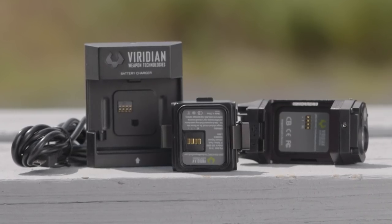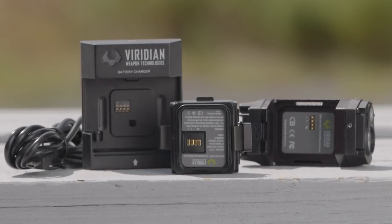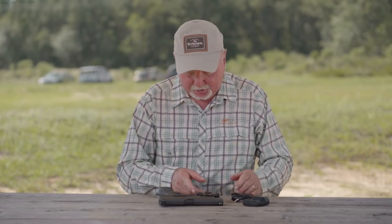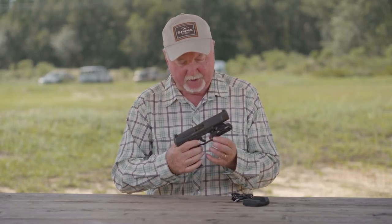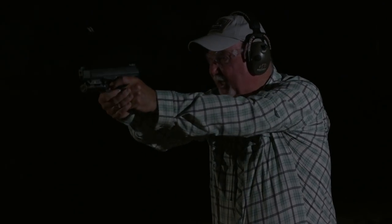This light has a rechargeable battery. You can either remove the battery from the light and charge it that way, or we can use this USB connection here with the light mounted on the weapon and charge it without removing the battery. The light is activated by pressing the button on either side with your finger.